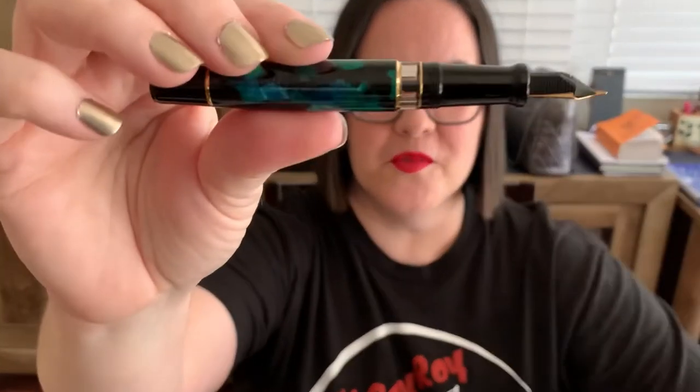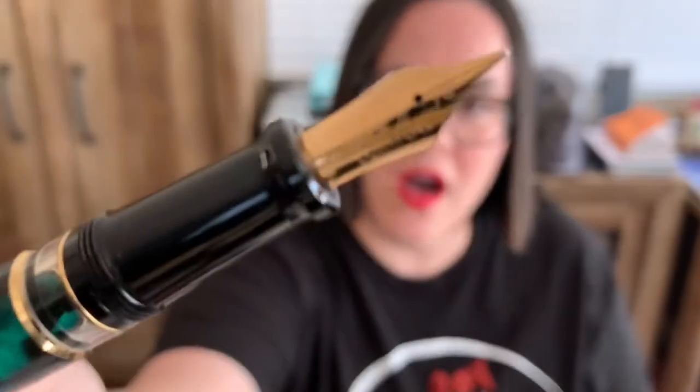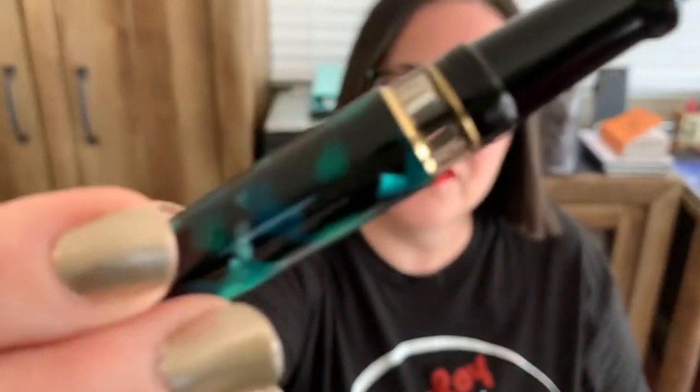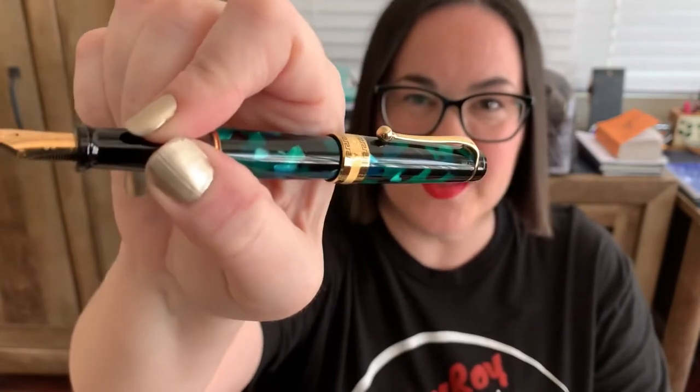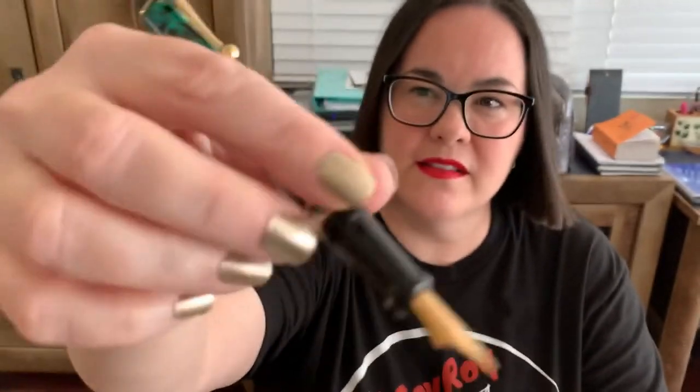It's a piston filler with a window right here, and look at that nib — 14 karat gold, it's like jewelry! I love the whole color scheme together. It does post — and when it posts the Aurora Optima is a nice size. It doesn't add a bunch of length where it makes it uncomfortable, it just feels really good in the hand.